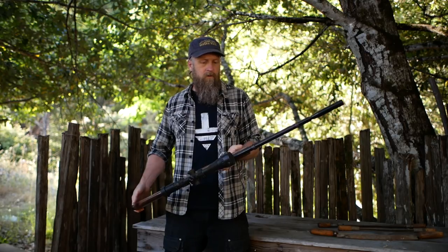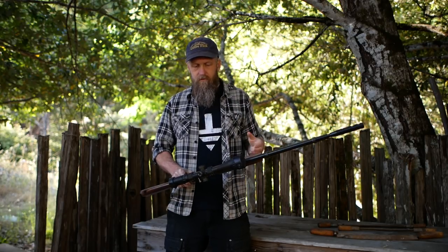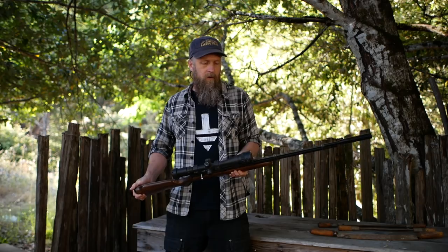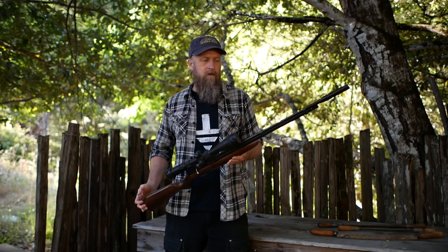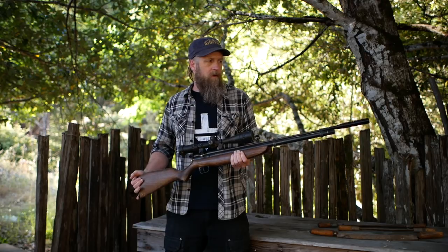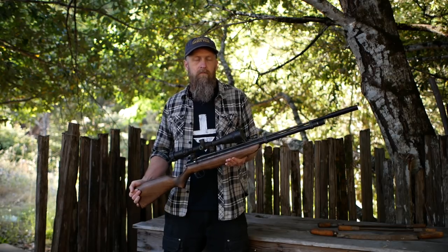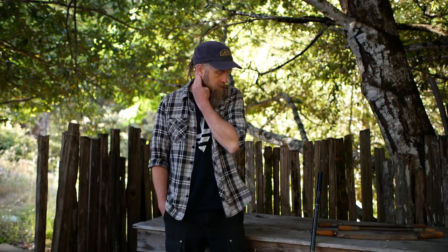I'd recommend getting a scope — you really won't do that well without one. With good pellets, on a bench rest I can get three-quarter-inch groups at 30 yards, which is pretty good for hunting small game. People use even this gun to hunt ground squirrels at long range. One issue: if you're in a state with a lead ban like California, it's hard to get a non-lead pellet that shoots well out of this. Hopefully the ban will drive development of better non-lead ammunition.